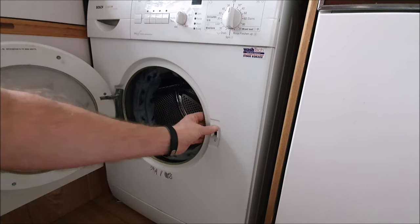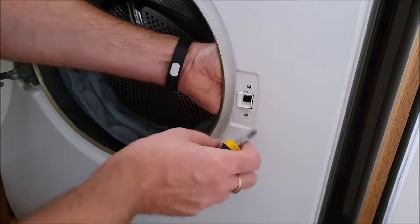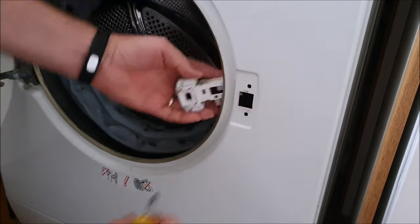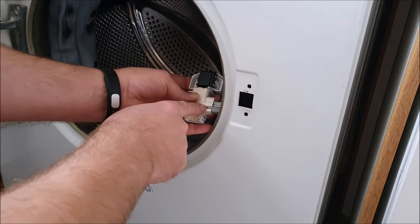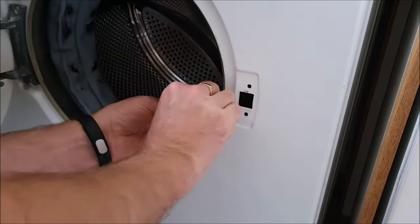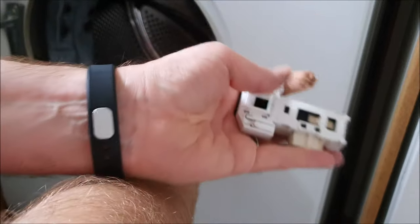Going to pop this out now, just using a positive screwdriver. Put my hand behind to support it, move these pips out, and then you've almost got to go like that because there's a bit of a lip. Okay, that's the old switch out. And if you look, there's an electrical connector here - there's a little clip keeping it on - so just press that just to loosen it, and then that comes out. There's the old switch out.